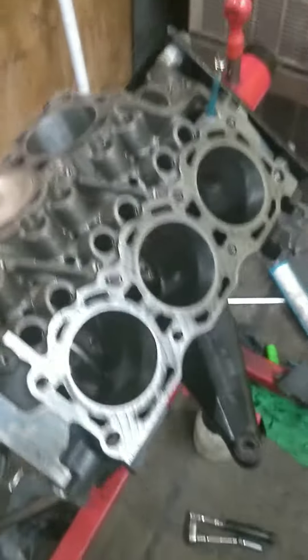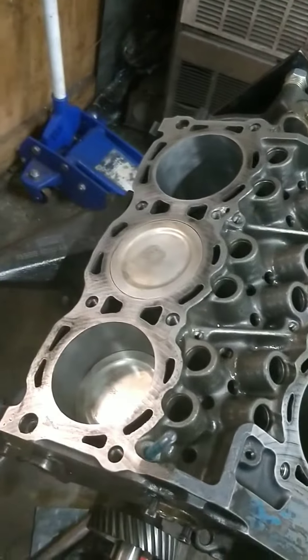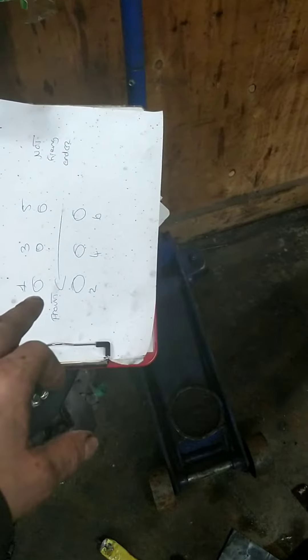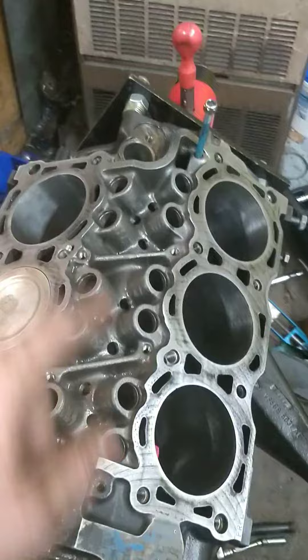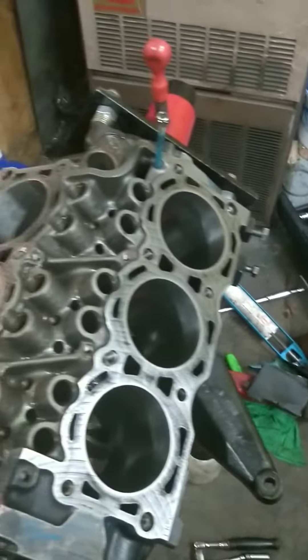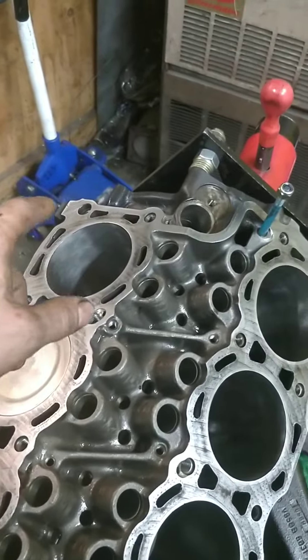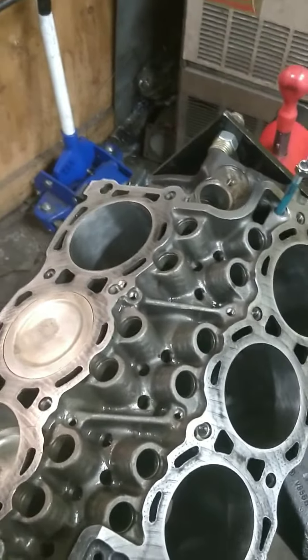Welcome back to the channel, another small update. I've got everything out at the moment. I've put in the pistons in the order of how they've been - the rings have been gapped - so one, three, five, two, four, six, which I think is actually the firing order anyway. So the next one I'm going to try and put in is number five.